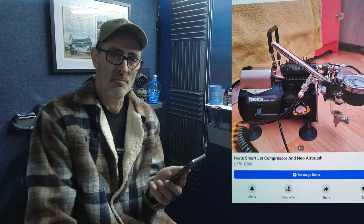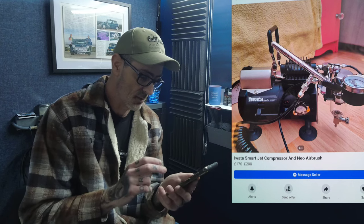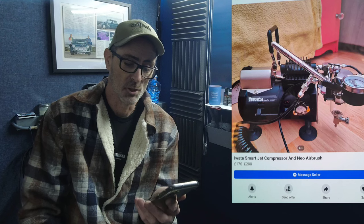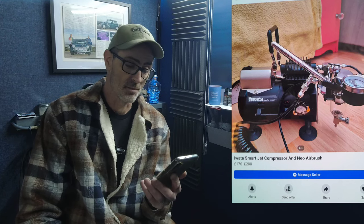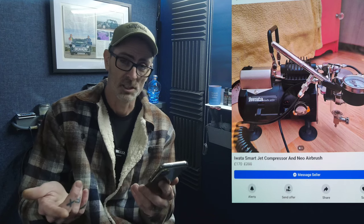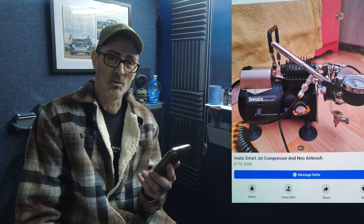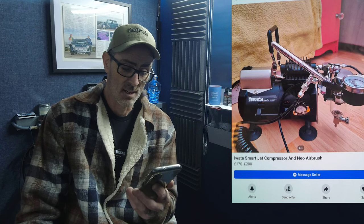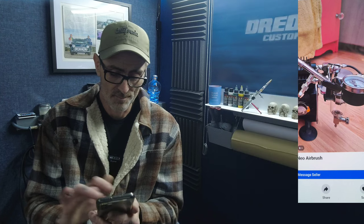Next up, another little gem for a beginner — a really good little setup. You've got an Iwata Smart Jet compressor and a Neo airbrush. You cannot go wrong with that combo — absolutely spot on for a beginner. You're getting the solid Iwata compressor and the Neo airbrush, which is a brilliant all-rounder and a great starting airbrush. That kit is £170.